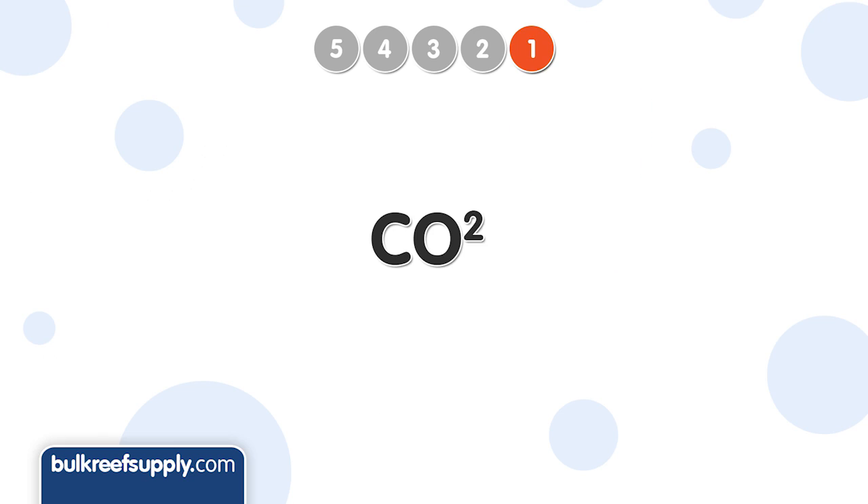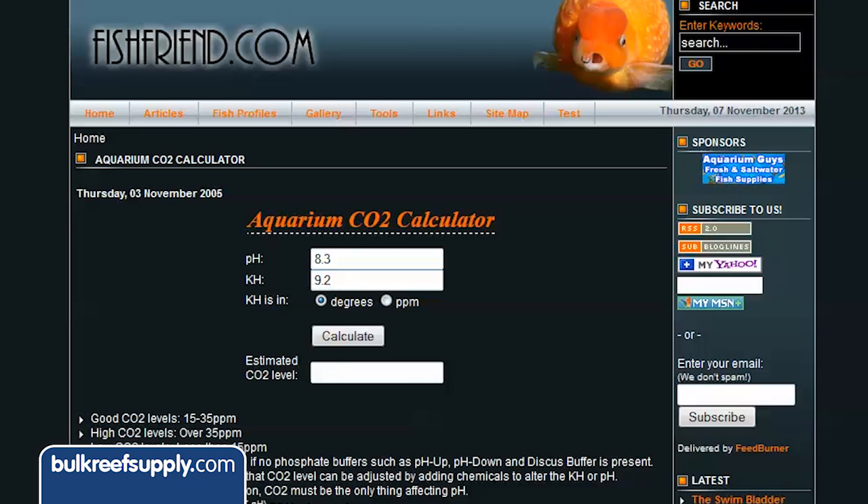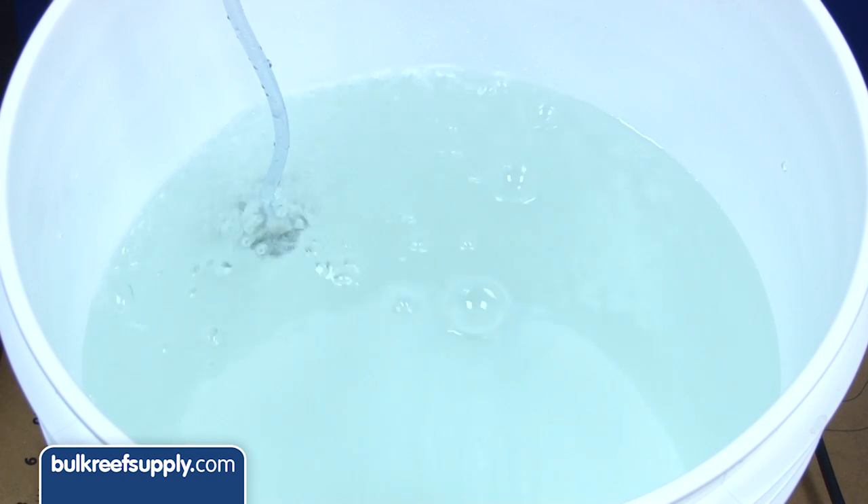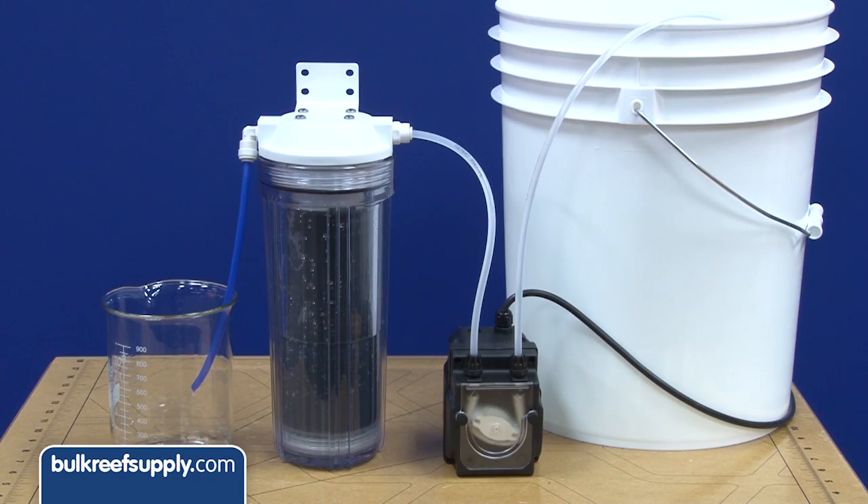The number one and biggest cause of increased DI resin consumption is high levels of carbon dioxide in your water supply. The easiest way to know if your levels are too high is to use some of the calculators available online. The best solution for this is to fill your storage container with RO water first, then throw in a pump or air stone to let the excess CO2 gas off over a couple of days, and then use a dosing pump, slow gravity feed, or other solution to send the water through the resin.